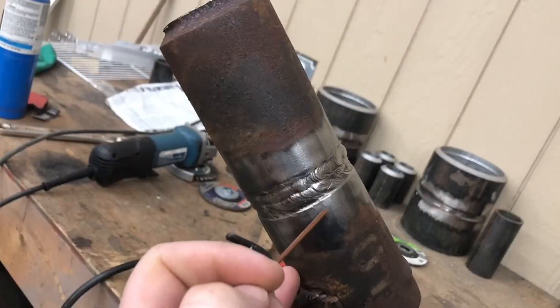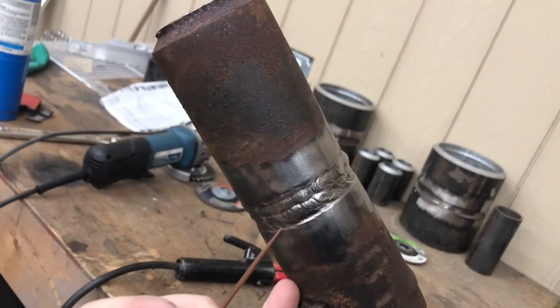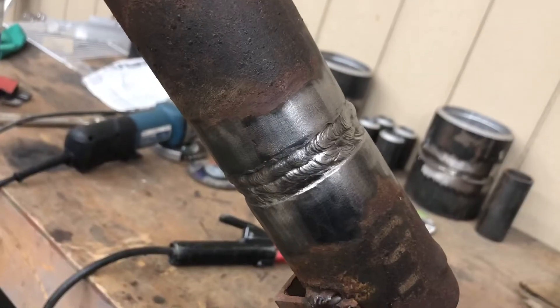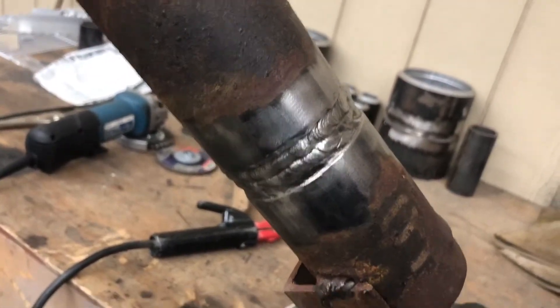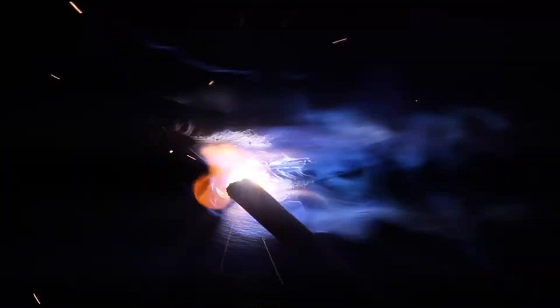Something I definitely want you to remember is to leave this edge — this bottom edge of the bevel — leave it as a straight line to follow. That way you can make your first bead nice and straight as possible because all the others will follow. As usual, I'll fire up on the side and back drag down to where you want to start — very important to do that, don't forget.